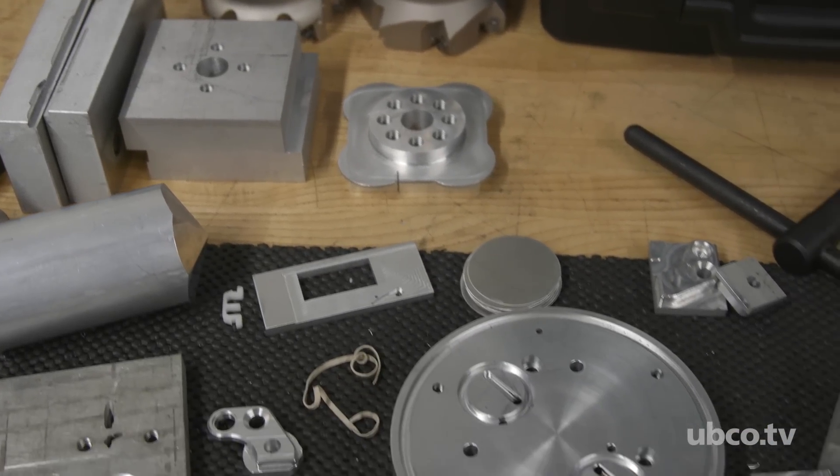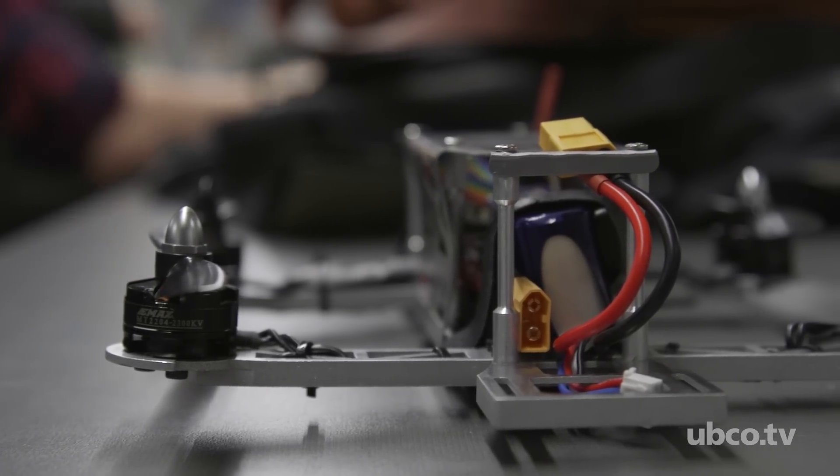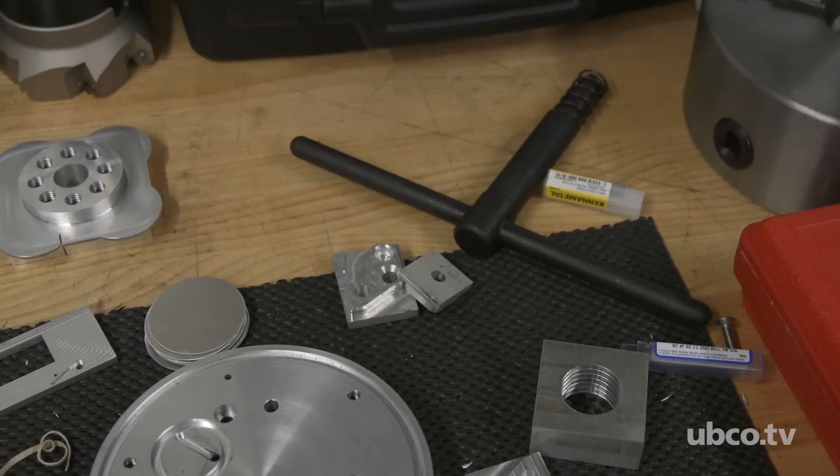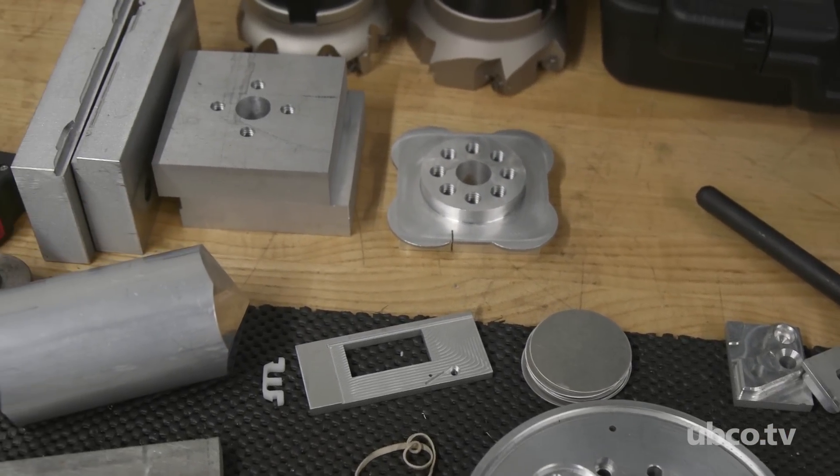Mechanical engineers always need to be aware of how components work together, how they perform, how little items, starting with screws and fasteners, come together to build up a part. And so what we're trying to teach students is the entire process, or the entire understanding of assemblies and parts and how to manufacture them.